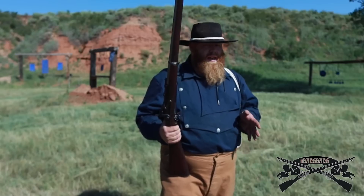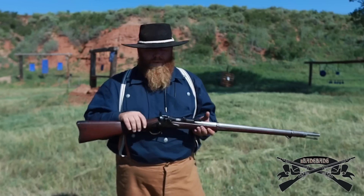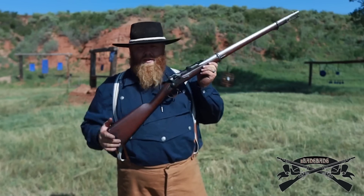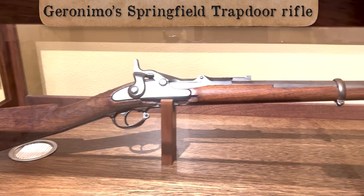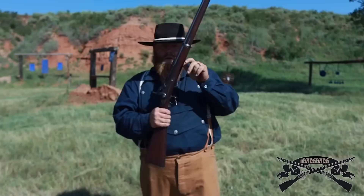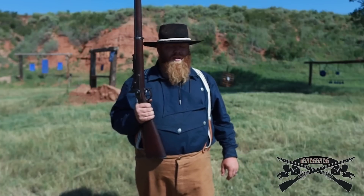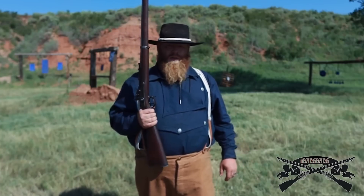So you see these a lot in native hands during the Indian Wars, surprisingly. And you will see them especially in the records of guns being captured — these things get captured a lot. These things and muzzleloaders probably make up about 75% of all of the guns the natives were using all the way through the Indian Wars.